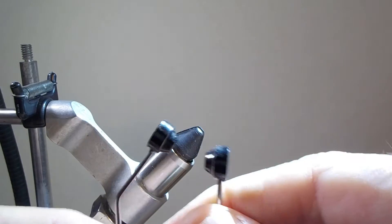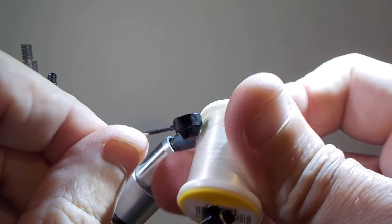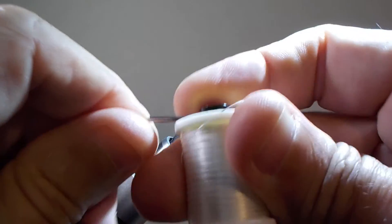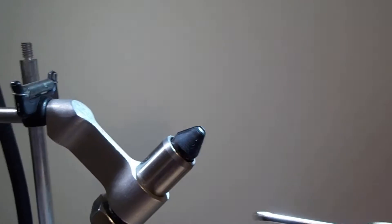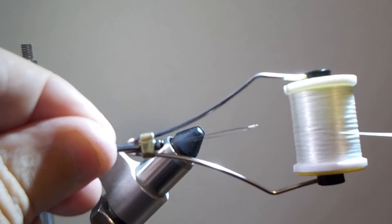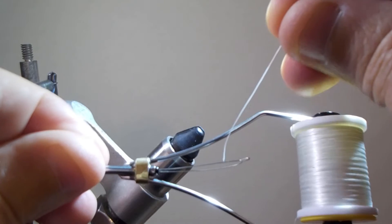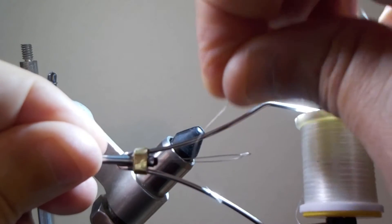Let's start out right from the beginning. We're going to use a bobbin, some thread, and a bobbin threader. This is the easiest way to get the thread through the bobbin. If you've already figured this out, skip to the next part.